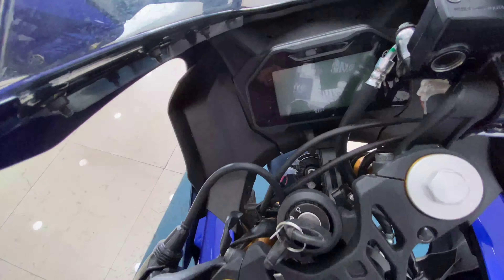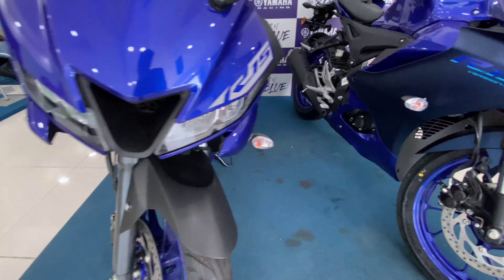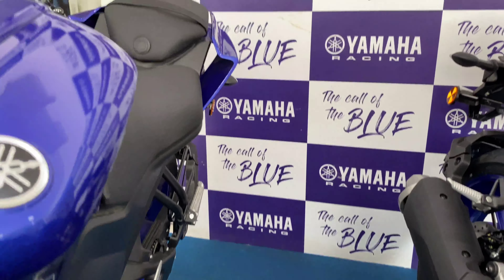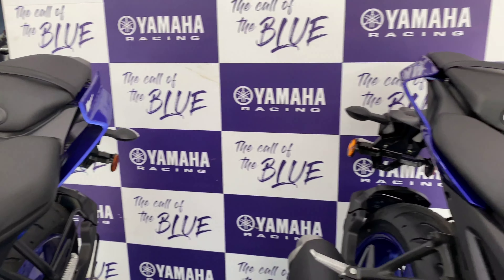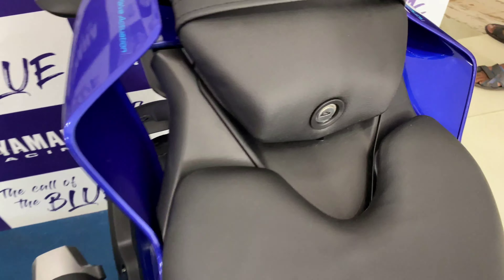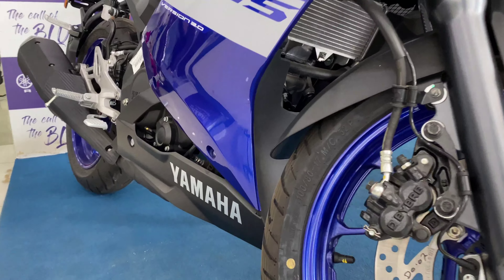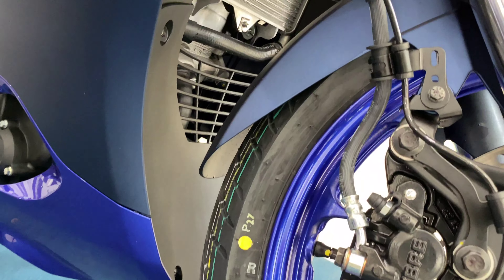Going back to the front, here are the fork legs of the V3, and on the V4 you have that golden-colored fork. Looking at the seats side by side, on the V3 the keyhole is on the bottom, whereas on the V4 it's on the seat itself — that's one major difference. The seating comfort is exactly the same. The radiator position and design are slightly different as well.